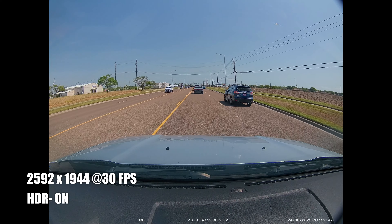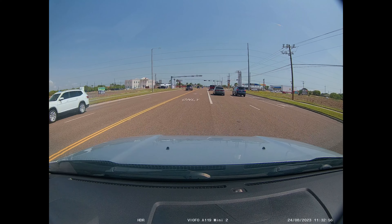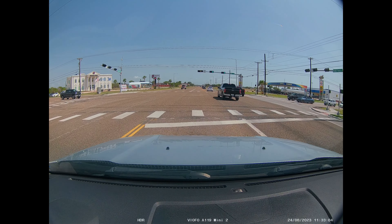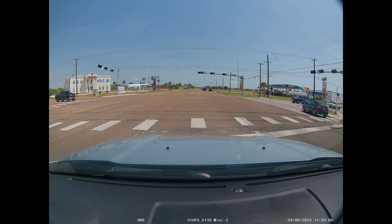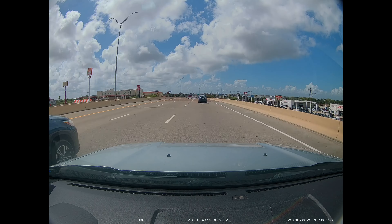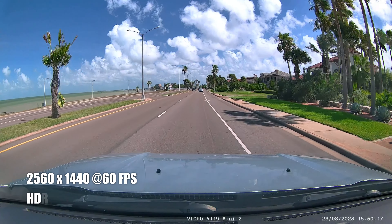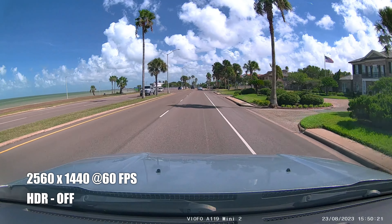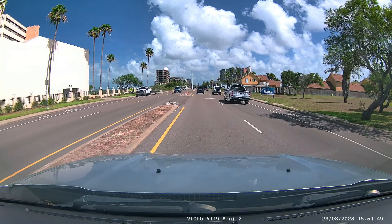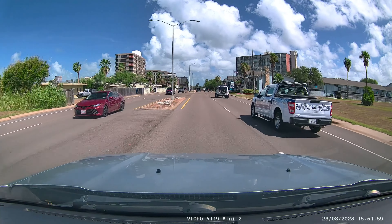This is the video and audio quality of the Viofo A119 Mini 2 with the Starvis 2 sensor, set to the highest resolution of 2592x1944 at 30fps. As for reading license plates, this dash cam performs pretty well. Changing the resolution to 2560x1440 with HDR off, it's now recording at 60fps. Cars passing directly toward the camera are a bit blurry at that speed, but it has no problems reading plates of cars beside it.